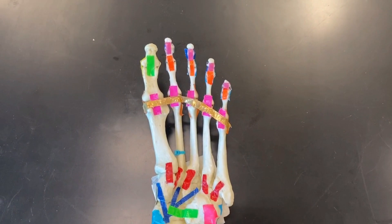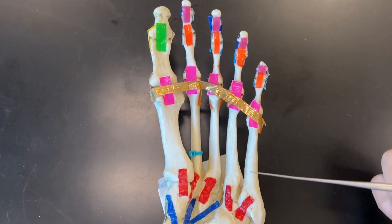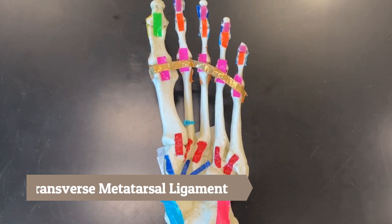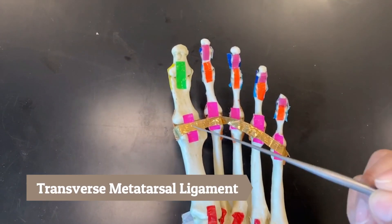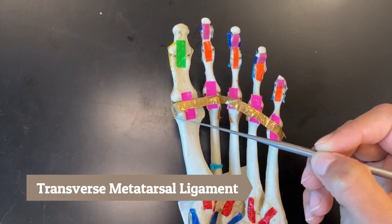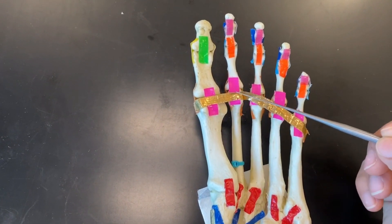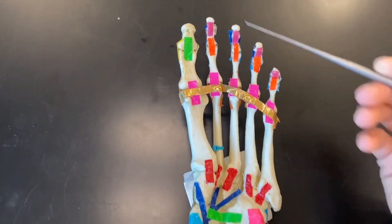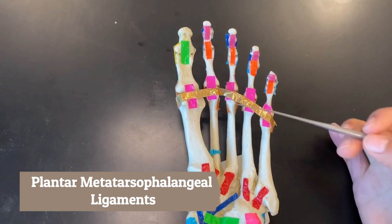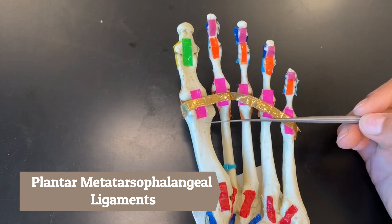We will now be doing our metatarsal phalangeal ligaments — these are in between our metatarsals and our phalanges. First, we have the transverse metatarsal ligament — this gold is our transverse metatarsal ligament and it crosses the heads of the metatarsals. These pinks on the plantar side of the foot are called the plantar metatarsal phalangeal ligaments, connecting the metatarsals to the phalanges.